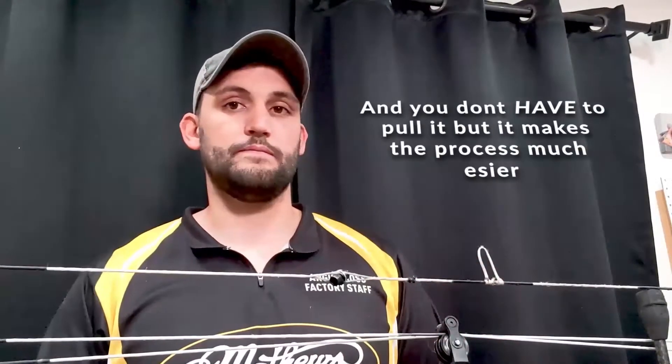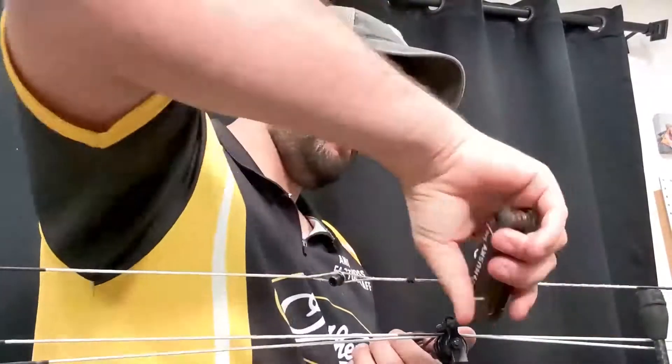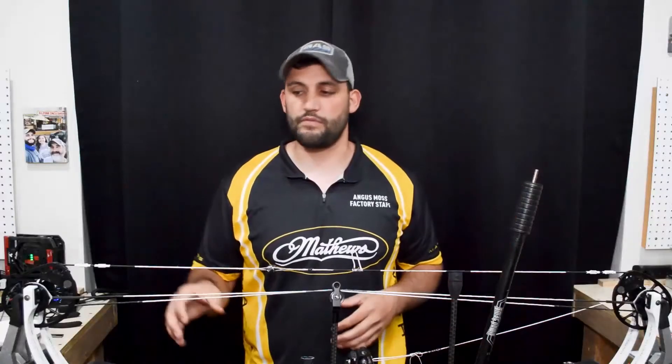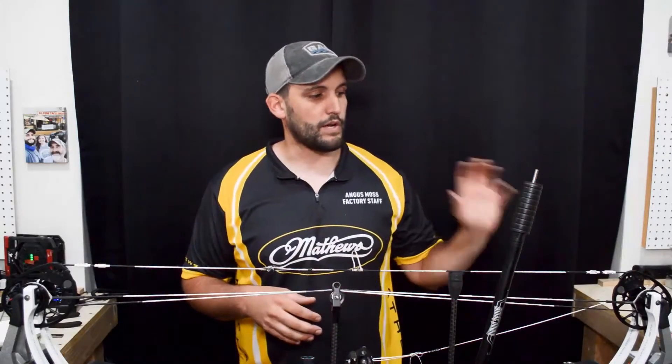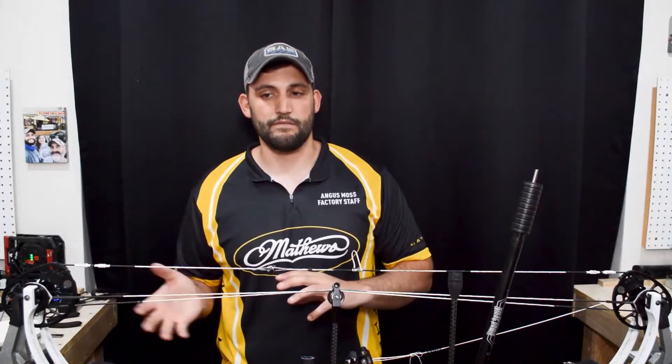The next thing you're going to want to do is take a short video panning from one cam down your strings through your cable guard and then into the other cam, so you can see for future reference how the strings are set up on one side, how they run through the cable guard, and how they're connected on the other side. That way, if something happens and things don't line up correctly, you can refer back to that video for an easy fix.